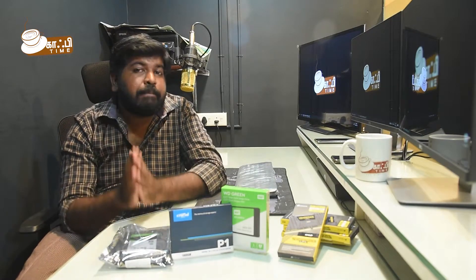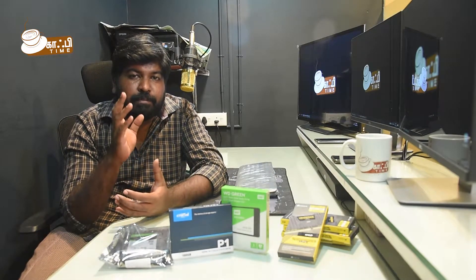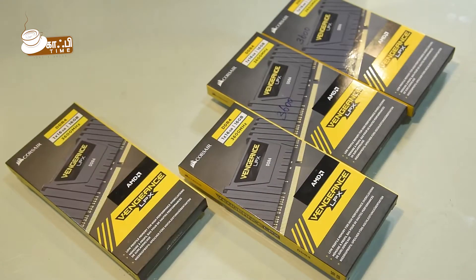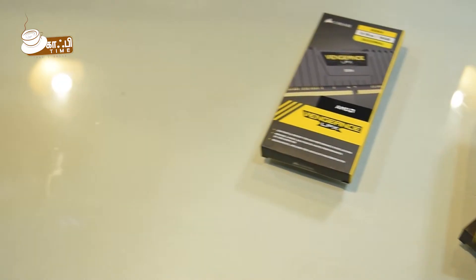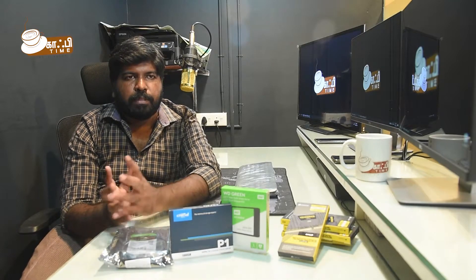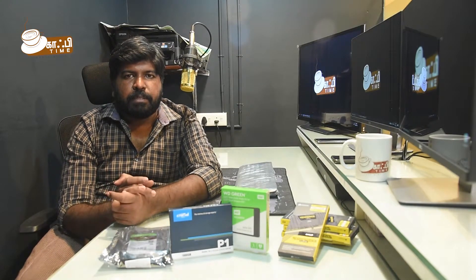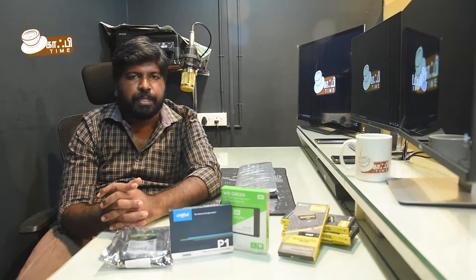So, what do we need to talk about? In this video, we will talk about video editing. For video editing, 16 to 32GB RAM is a better option for a normal video editing routine.